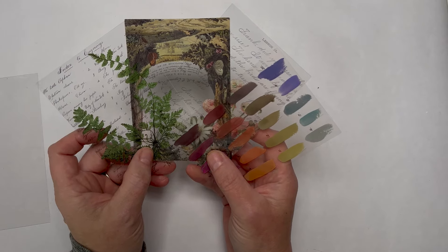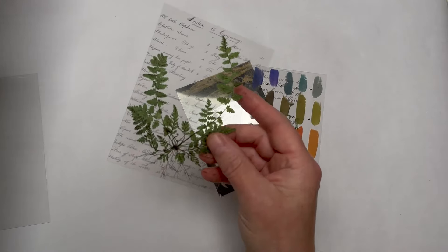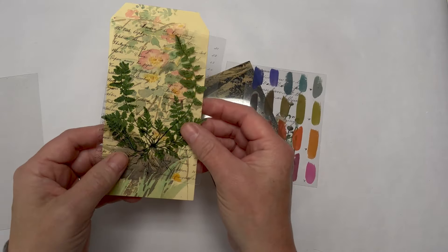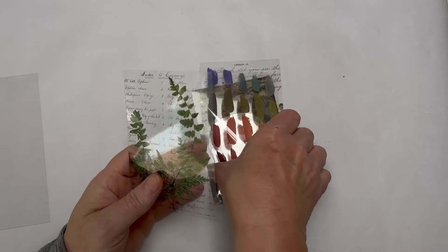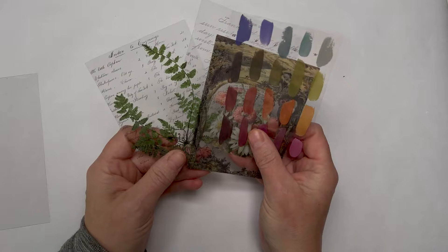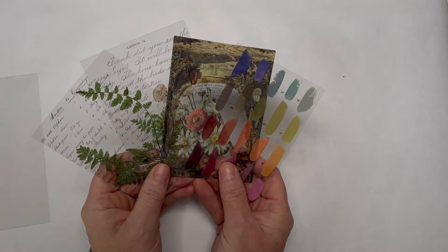I'm going to show you today how you can make them yourself without printing, with just a few crafty supplies you may well already have. The idea of these is they're great for layering — use them as they are or layer them over things to add interest. I'm going to show you how to make them and then a couple of ways to use them. Let's get cracking.